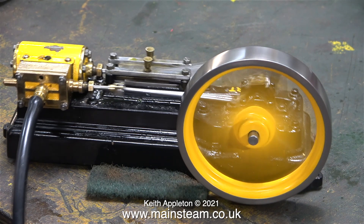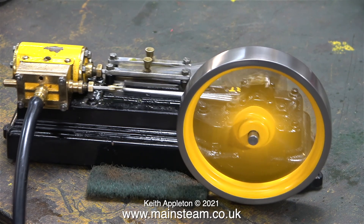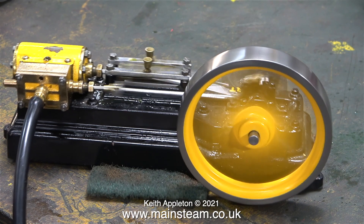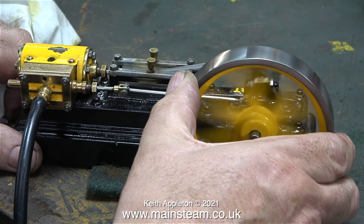Engine number three is definitely the best of the three and this is the one that I'm going to use to build into the steam plant after it's been totally rebuilt. I've ordered some 5 eighths of an inch diameter silicone piston rings for my collection and I'll fit one of those to replace this stretched half inch one that I fitted just for the video.